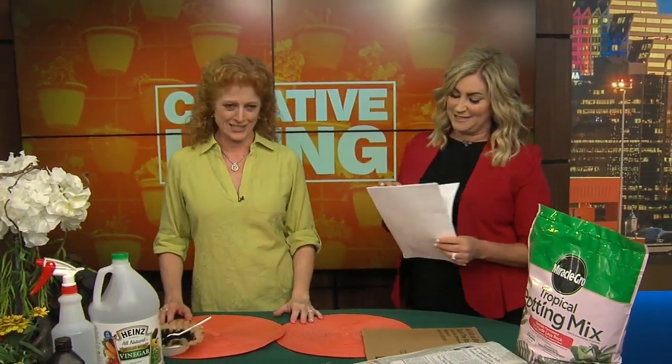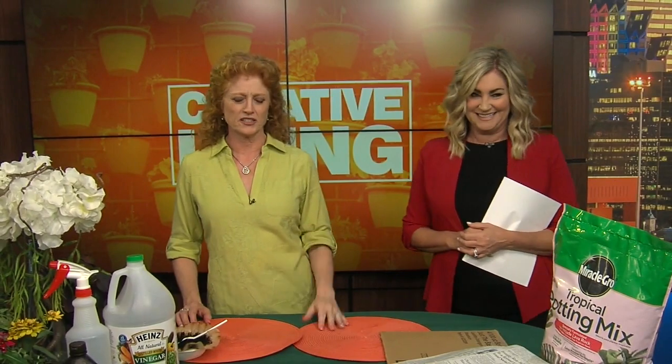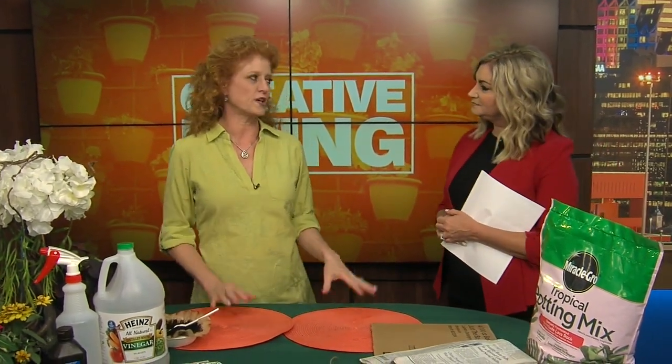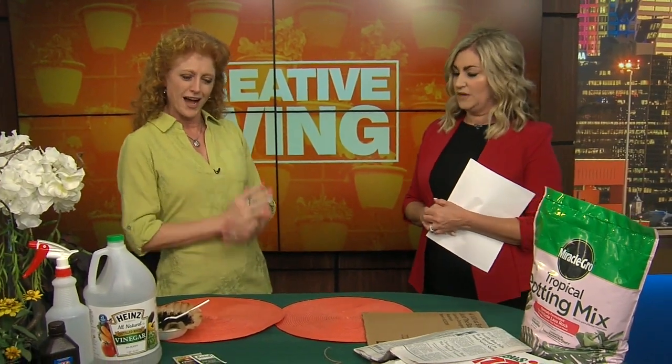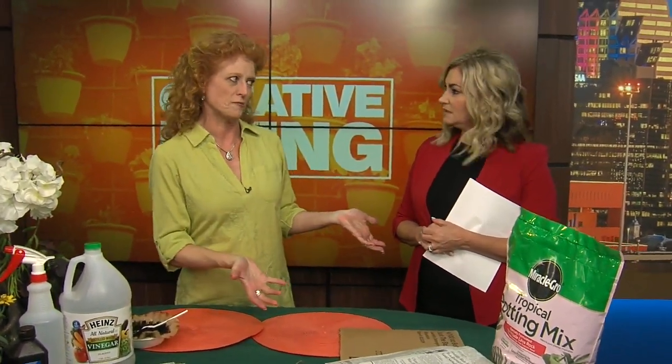We are continuing helping our garden grow. Siobhan is joining us with some easy tips for helping things grow — little things, simple, nothing big, not too expensive. First off, weeds. I fight them out every week. I need to get rid of those weeds — they're driving me crazy. This is one that people have probably heard, but I added to it.